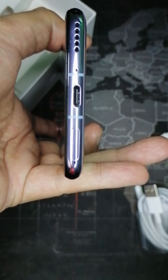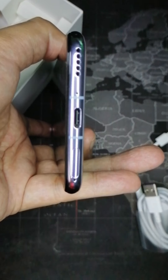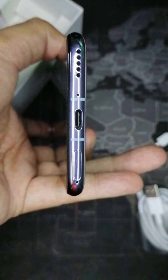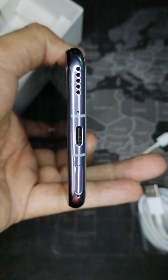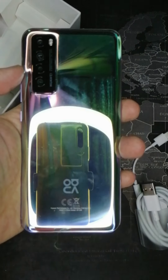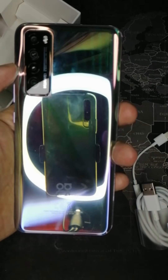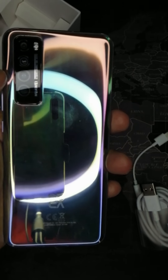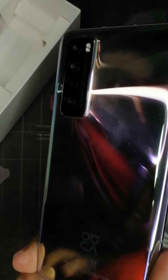On the bottom, we have dual nano SIM — walang micro SD slot — plus a USB Type-C port, a pinhole microphone, and a speaker. And this one — shining, shimmering, splendid — you can see its quad main camera setup. I won't dwell too much on the specs here.